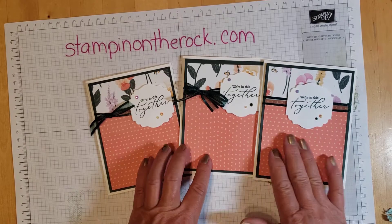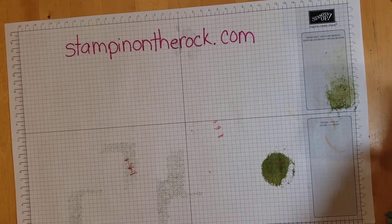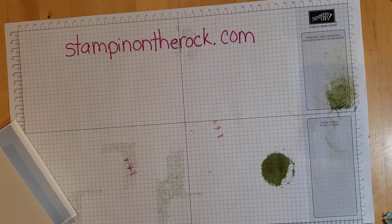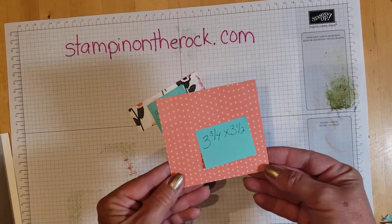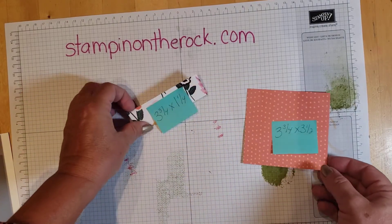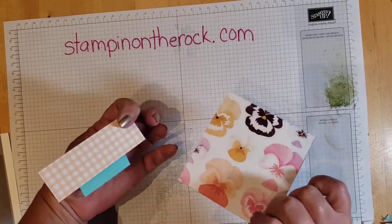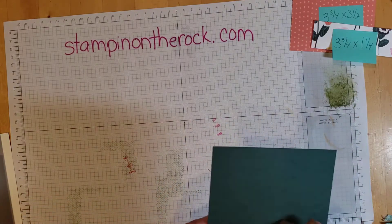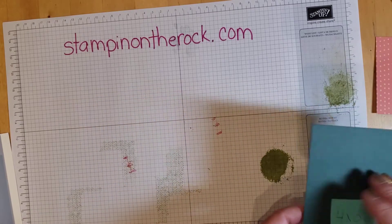Here are the three cards. I'm going to make one from the beginning. I'm using a white piece of cardstock as my card base. The pattern paper is Pansy Petals Designer Series Paper from the annual catalog — I have two pieces: one is three and three-fourths by three and a half inches, and another is three and three-fourths by one and a quarter inches. All papers are double-sided with different prints. I'm also using a piece of Evening Evergreen cardstock that is four by five and a quarter inches.